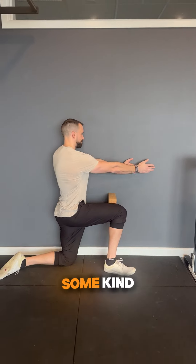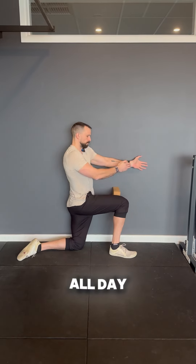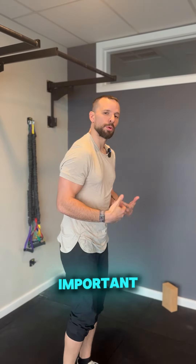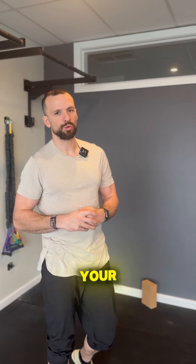Most people today are walking around with some kind of stiffness in that thoracic spine — that upper back — from being on your phone, stuck at a computer all day, or driving around too much. So we need to open up this extension, and it's especially important to help us build nice, tall, beautiful posture in your running.